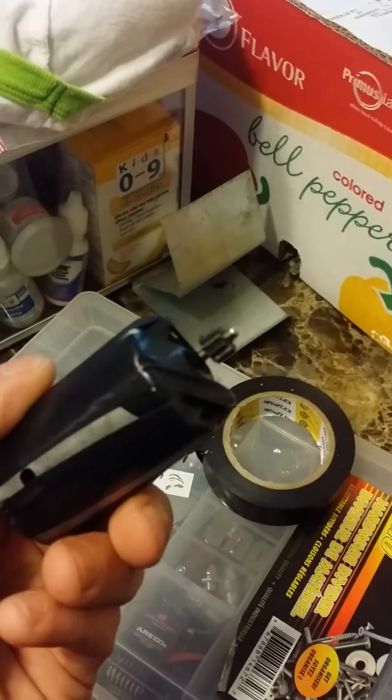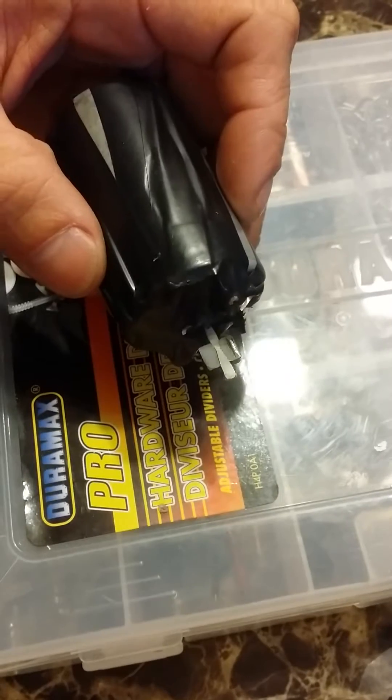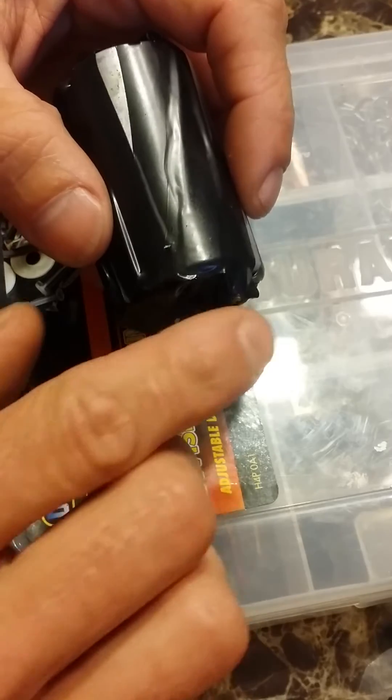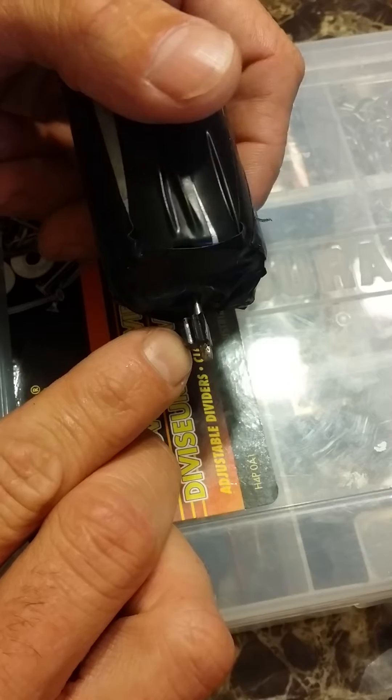Now that I've got it wrapped, I'm gonna go outside with the angle grinder and give it a cut. I've gone outside and taken the angle grinder, and as you can see right here, I've grinded away about just under half the pinion.